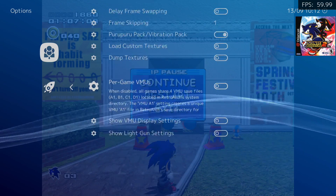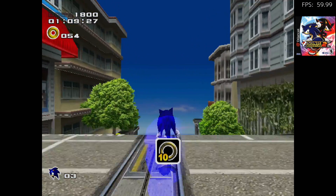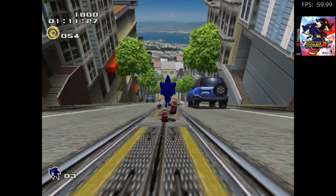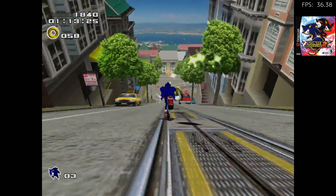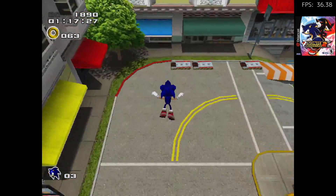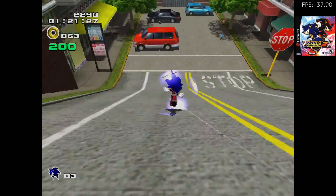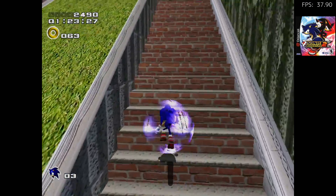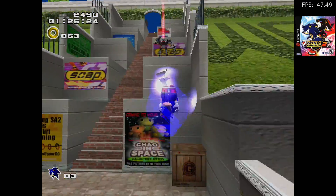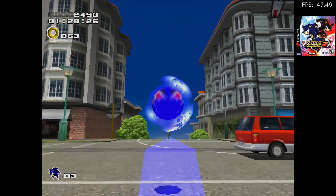Going ahead and turning frame skip back off. Even though Retroarch is saying that we're running at 36 FPS, it actually feels a little faster than that. The game feels pretty good with frame skip off. Most of the games you're about to see actually perform really well, and in my opinion we need to take that FPS counter inside Retroarch with a grain of salt, because some of this stuff is running at full speed.